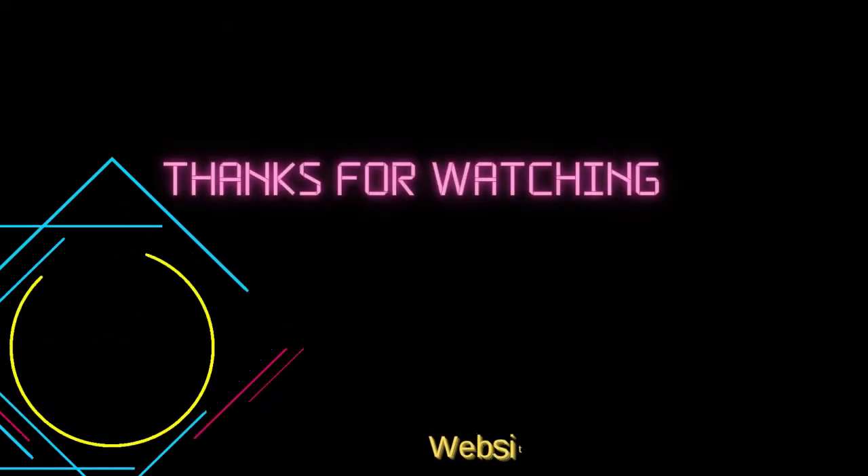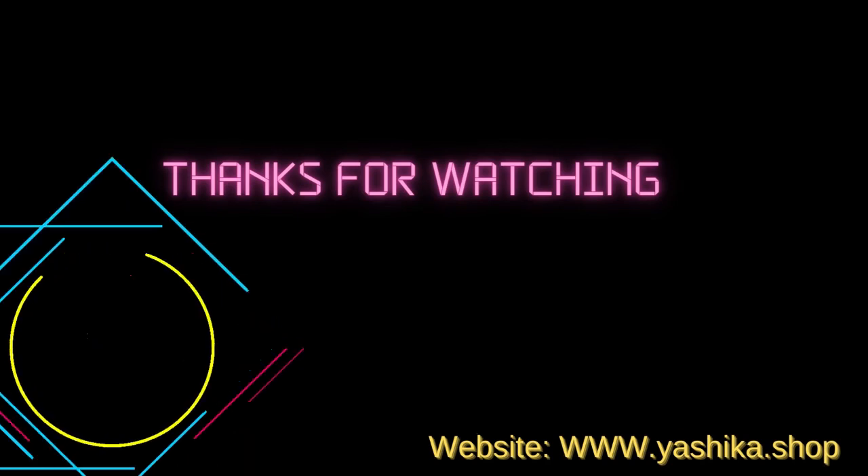Thanks for watching. You can buy this vacuum box from www.yashica.shop.